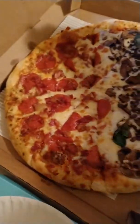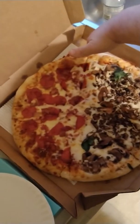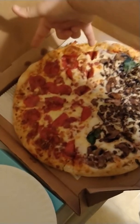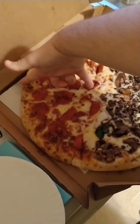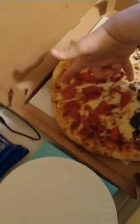I also ordered extra bacon over here because I'm a big fat guy. I don't know if you can notice, but the pepperoni bacon half of this pizza is smaller — it's much smaller. Yeah, look at that.